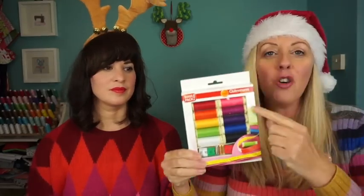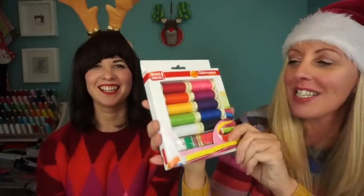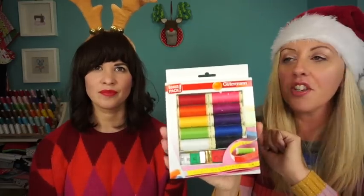We quite liked this because it's got a couple of tape measures in it as well, and of course it's all the rainbow colours which matches my rainbow jumper — a happy coincidence! I think this is a great range and I love the fact that these are all the brights. Gutermann are such good threads you can't go wrong really, and we guarantee no one is ever going to be disappointed with a box of rainbow threads.